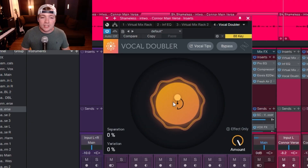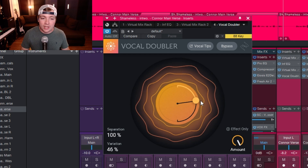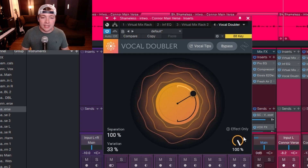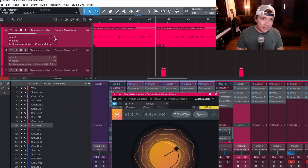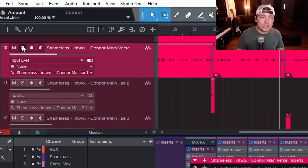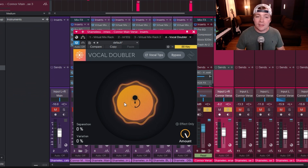This plugin will essentially emulate a double. You can use the separation tool going up and down, and by spreading to the right you increase the variation. Then you can blend in the amount that the effect has. Let's make sure we have a stereo instance here because this plugin is going to create stereo width. Now let's solo this vocal and use this knob to add our double effect.